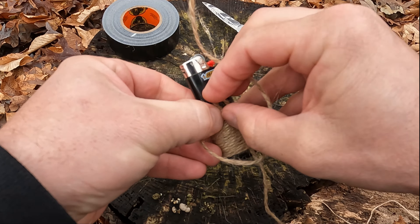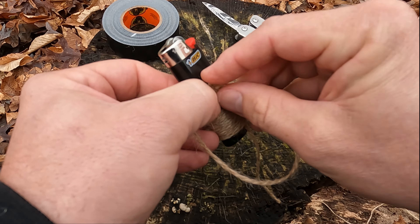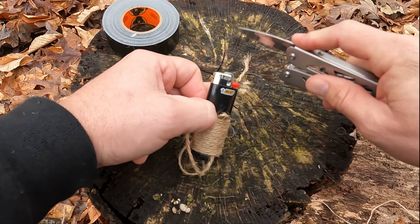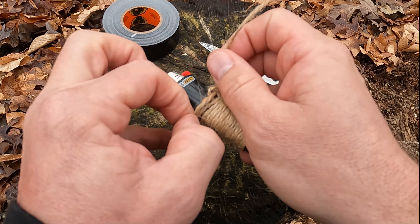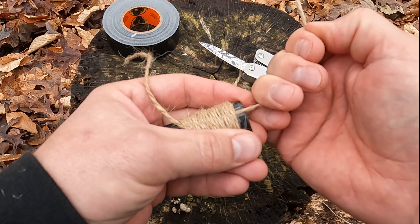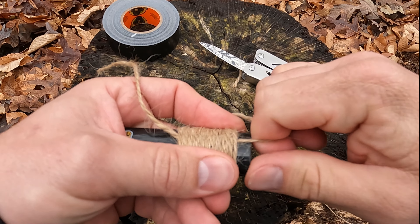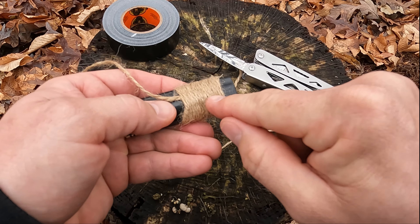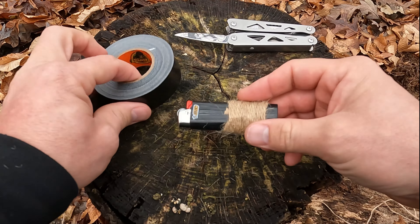Take your loose end and pass it through the hole you created. Then take your long end at the back of the lighter and start pulling that tag in through. Sometimes this will break on you, but if it breaks and it's about halfway or a little more, you'll be okay. Cut this other side and now we're ready to put our duct tape on there.